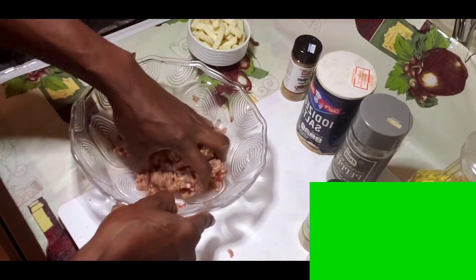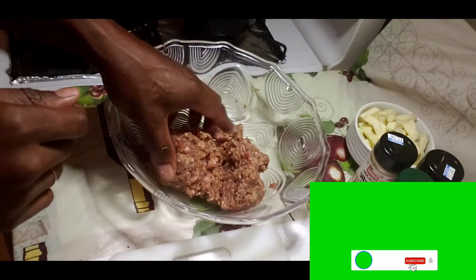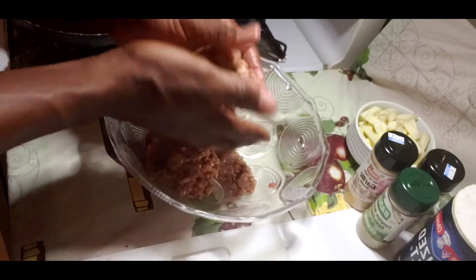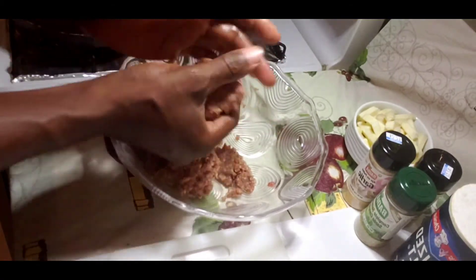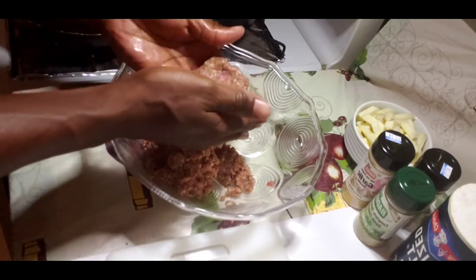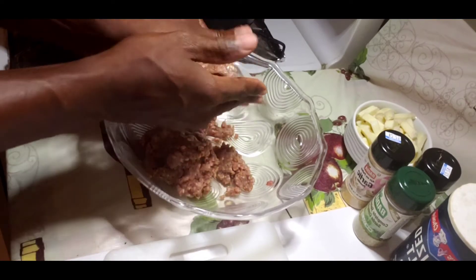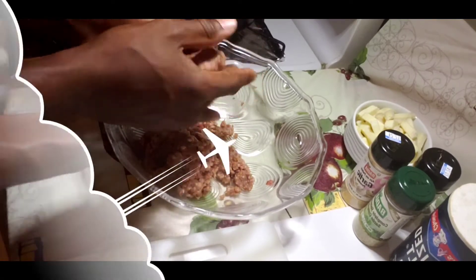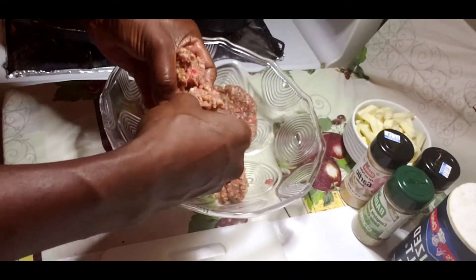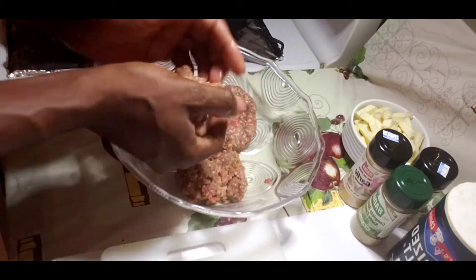Remember to like, subscribe, and share. Now I'm putting the burger in my hand, making it like a ball, and just forming your homemade burger patty. Make your homemade burger for your friends and family to enjoy. See guys, looking nice — juicy burger, very nice and juicy. Try this burger, very nice guys.